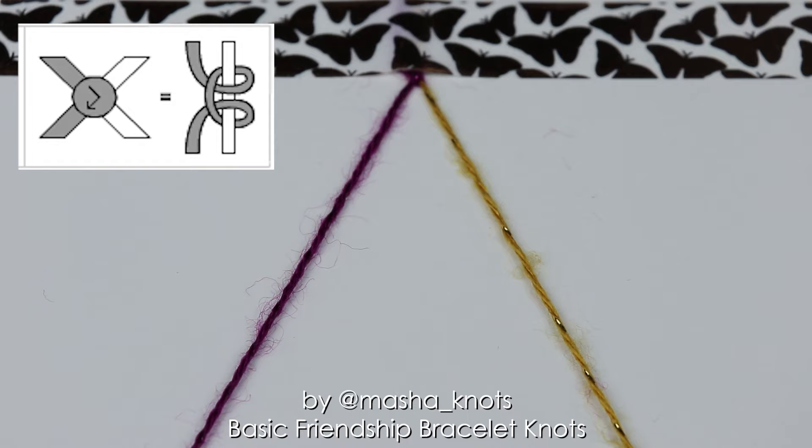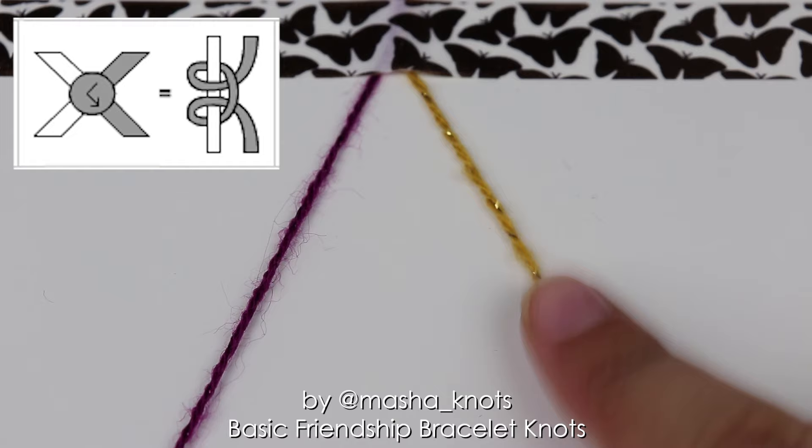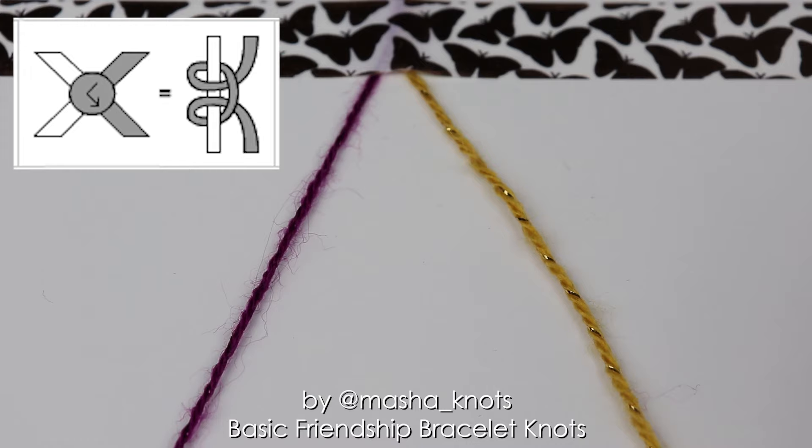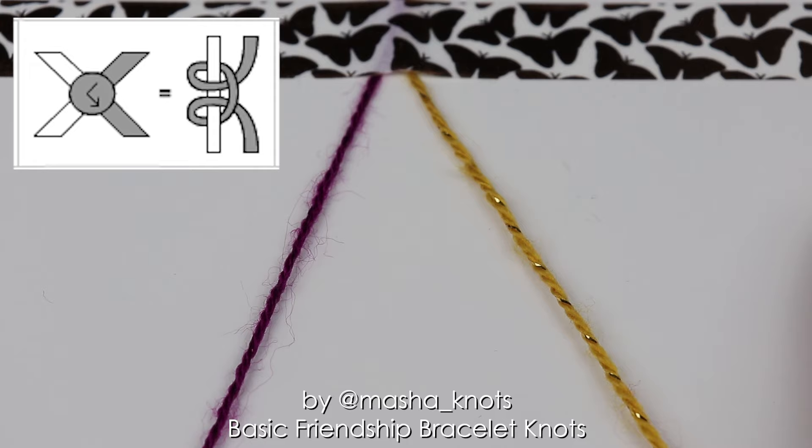Now let's move on to the backward forward knot. In bracelet patterns, the backward forward knot is represented by an arrow going to the left and then back to the right. It makes the string on the right the leading string, which goes to the left and then back, not changing the positions of the strings. A knot is made of the right string's color. The backward forward knot is done with the first half being that of a backward knot and the second half being that of a forward knot.